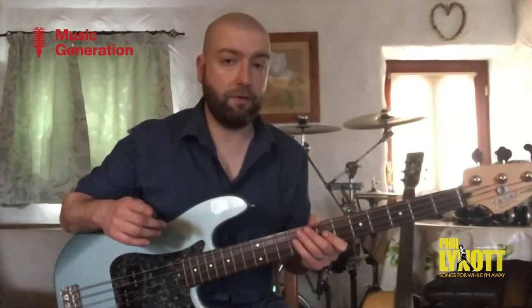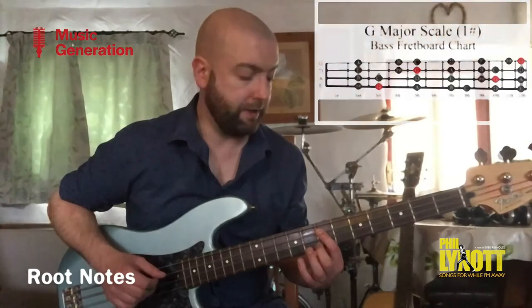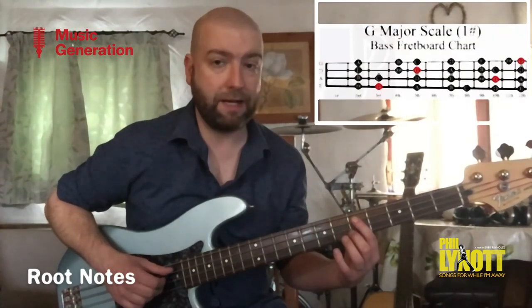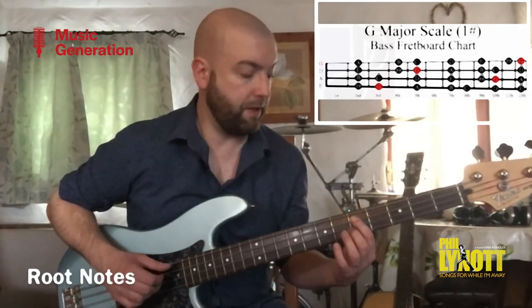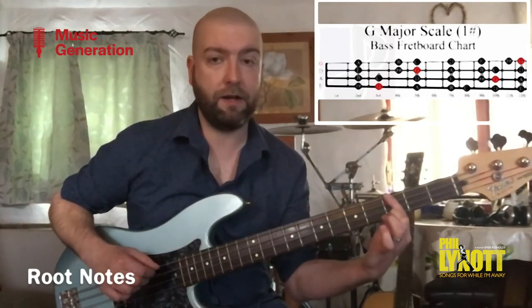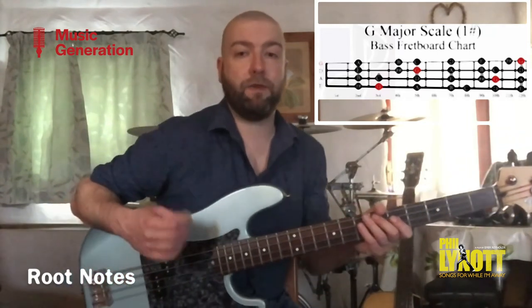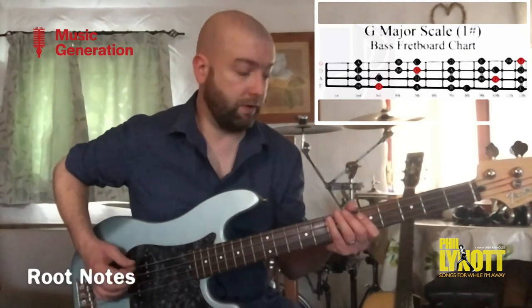I'm going to start off with the intro. First up, I'll show you our root notes. We've got E for E minor, which is right here on the seventh fret — you can use your dots to tell you that on the A string. Then you move down to the next dot and you've got D major, and move down to the next dot, which is the third fret, and you've got C major. Then you switch across the same fret and you've got G. So that's the four root notes, and Phil just makes them a bit more interesting and plays some cool things in this intro.